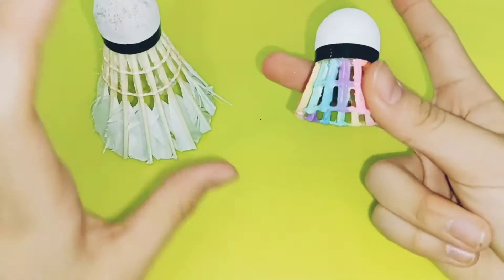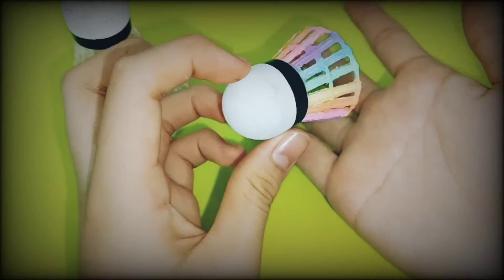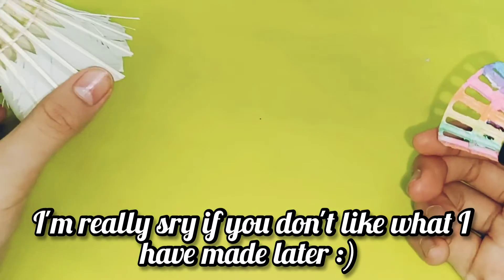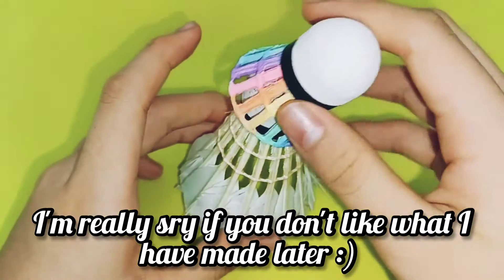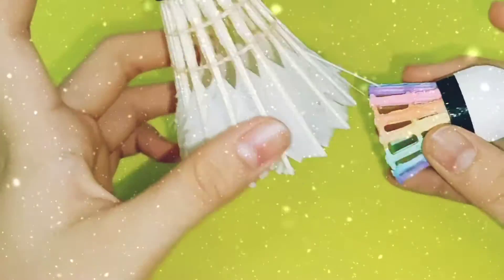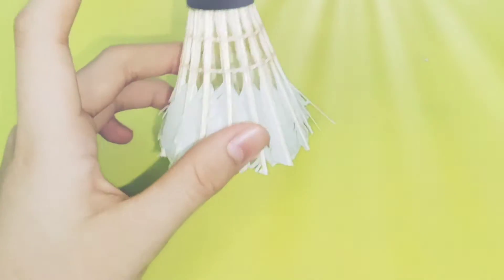So here it is — here's what it looks like after I have customized it or changed it up a bit. You probably already know how to make it, but this is actually very easy and it's nice to make.